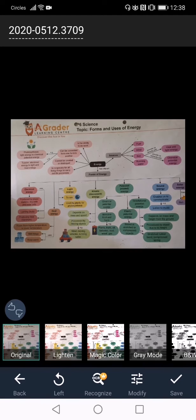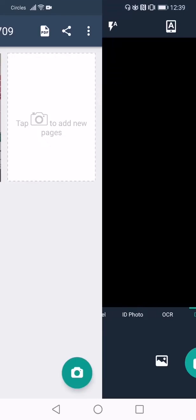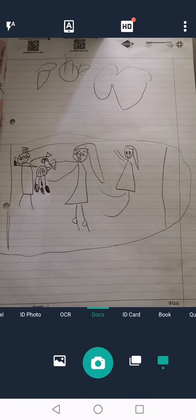For the filter, please try to use original so that it is easy for your teacher to see. Continue by clicking on save. Now to continue to take the rest of your worksheet, on the bottom right, click on the camera icon again and proceed to do the same.